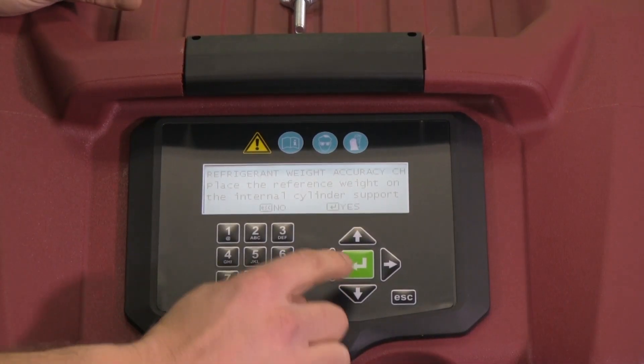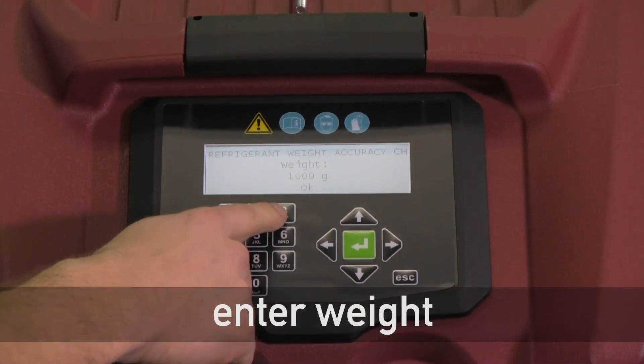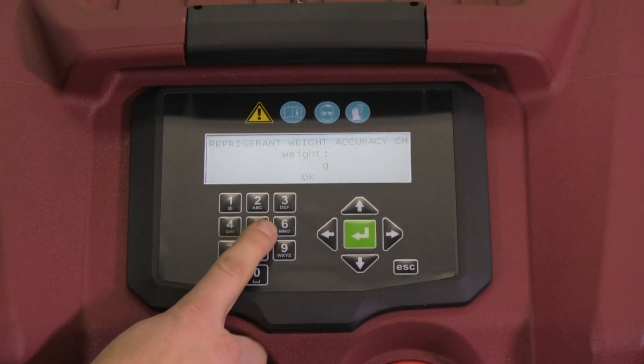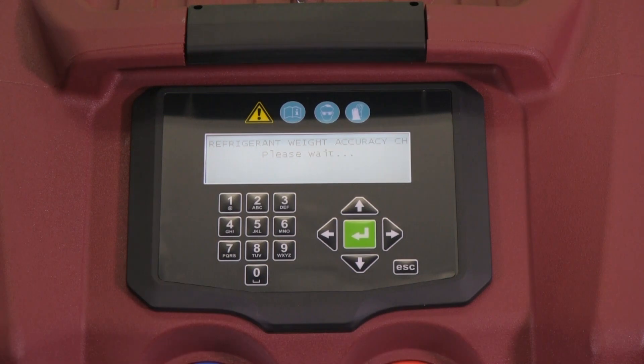Now that we've added our weight, we're going to say yes and enter in our weight — 1005 grams — and hit OK as well. At this point, it's going to go through and make sure that the weight applied to the scale matches what the machine is expecting to see.